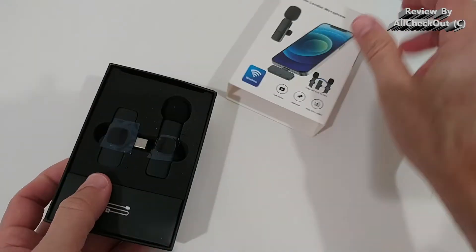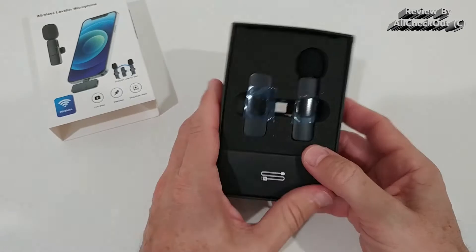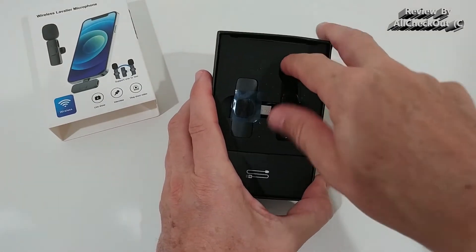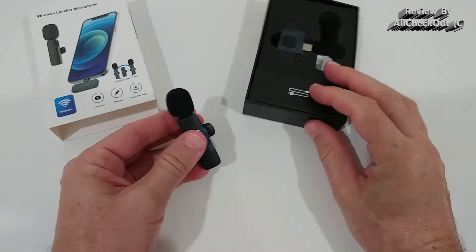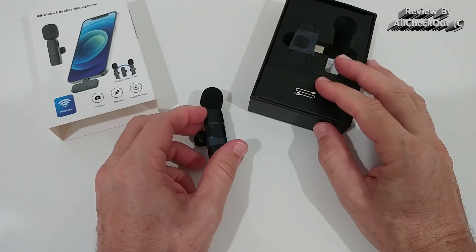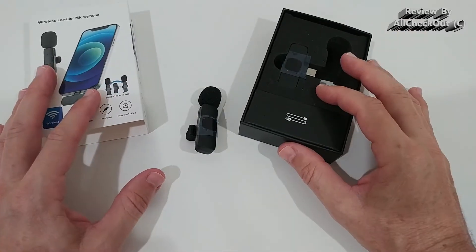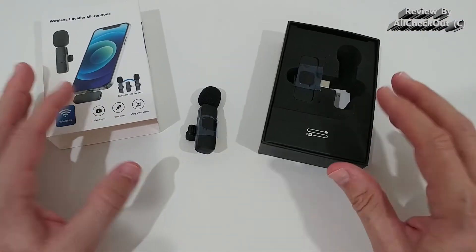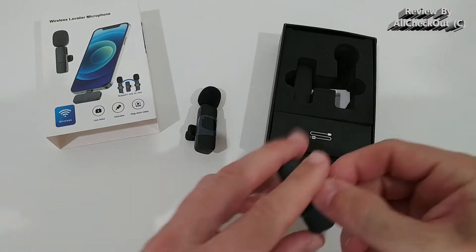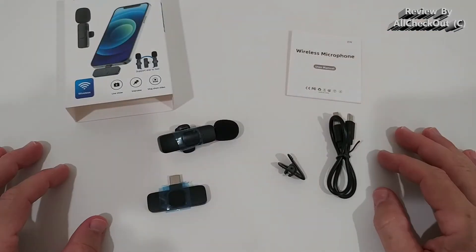So this is how it looks in the box — let's take it out and see what we get. Regarding the specs, they have some very impressive specs: it should work up to 65 feet of wireless reach, which I'm definitely going to check. It also comes with a large battery that works the whole day, so this could be very convenient.